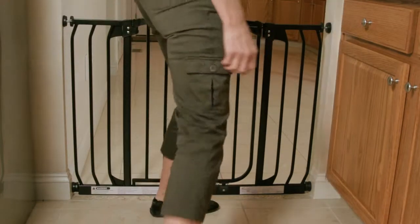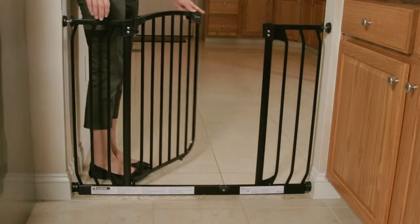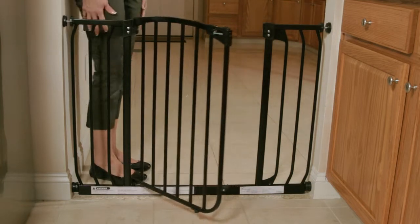When used anywhere else, there's no need for screws, making it great for renters. To open, slide the button and lift the door. Release the door and it will swing closed automatically. Try this a few times.